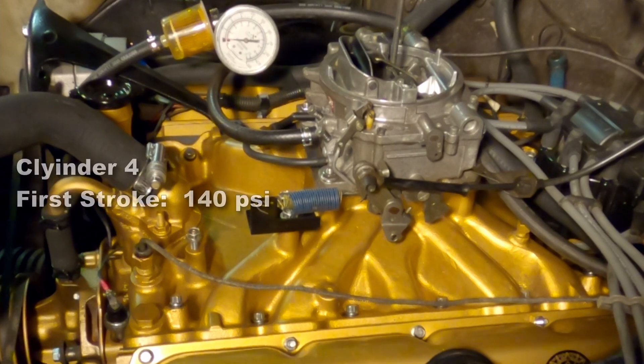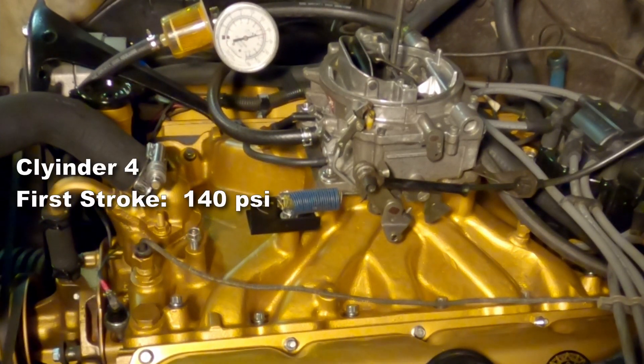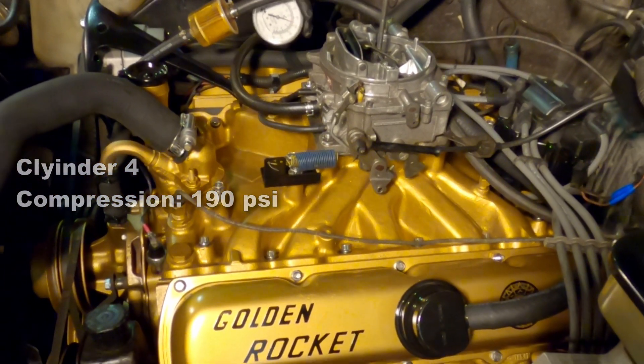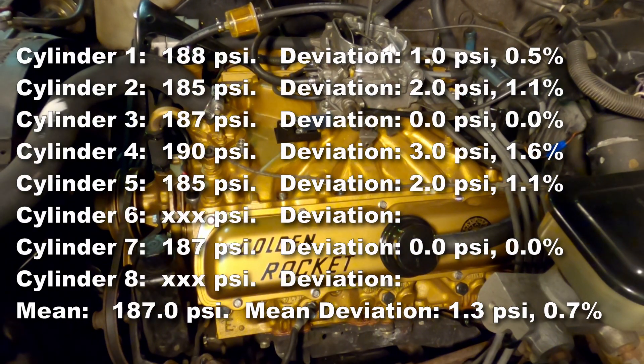Cylinder four final compression is 190 psi. That's going to bring our mean up to 187 psi, and our deviation is only 1.3 psi and 0.7%. So again we're still looking good.